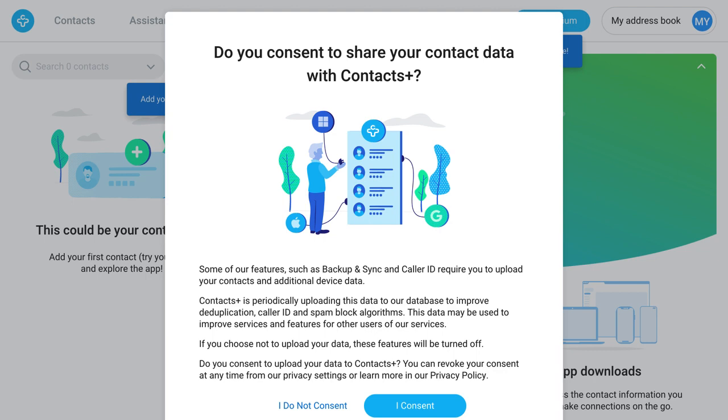Now we ask for your consent to use some of your contact data. This helps us improve some of our features for you and other users. You may consent to that or not consent. If you don't consent, then you won't be able to take advantage of some features like backup and sync and caller ID, which require this data. But you can change your consent at any time from settings.